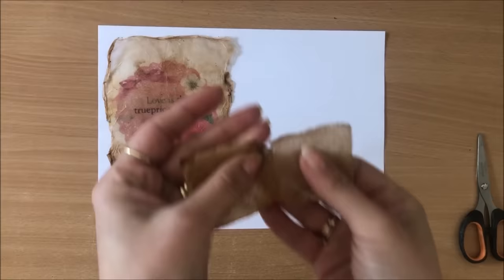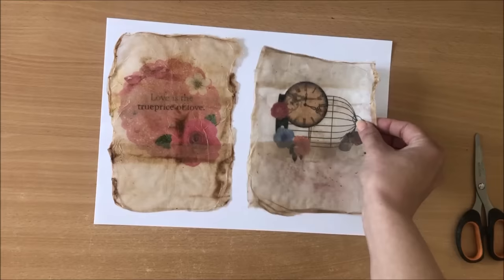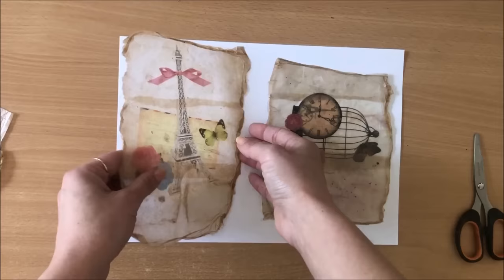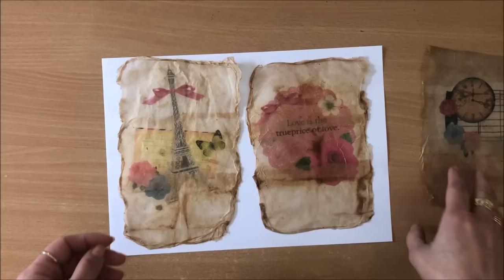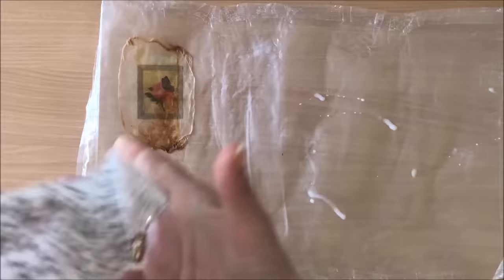Even if you have little tea bags you can still use them because you can glue them one on top of the other, overlapping them - which is what I did here. Because I had a large image I used three tea bags and you can see the slight overlap. It's only when you pay attention to it that you can see it, otherwise it's not all that visible. But I think even that looks really nice.